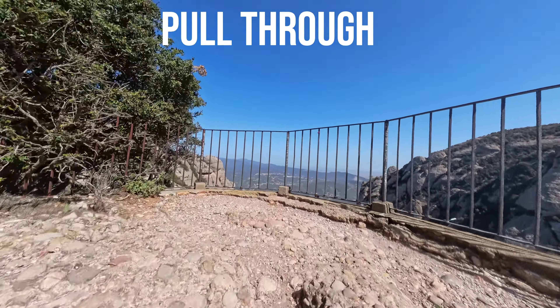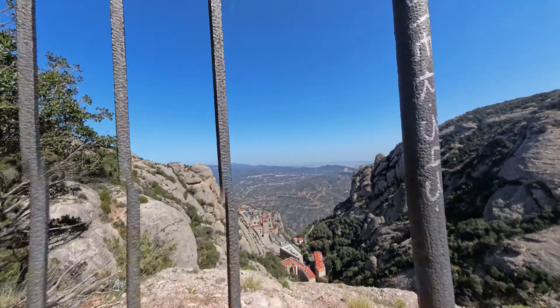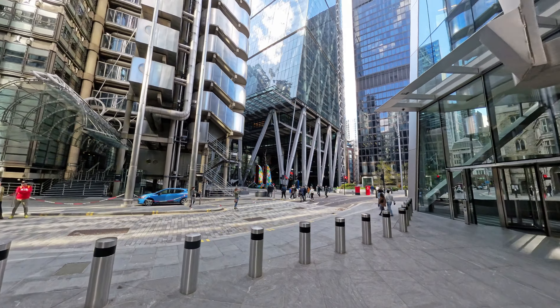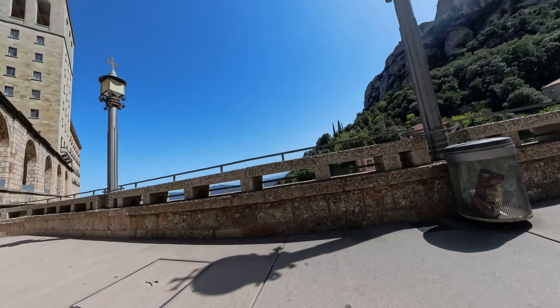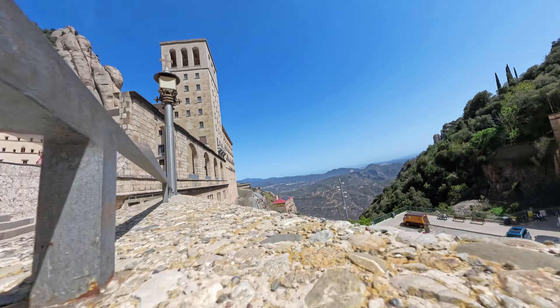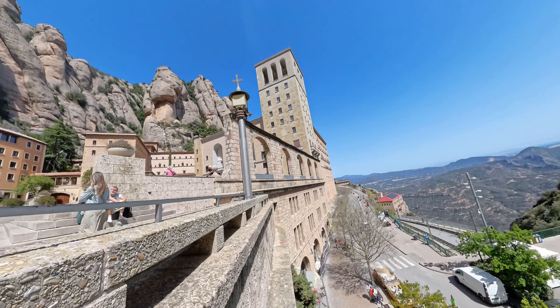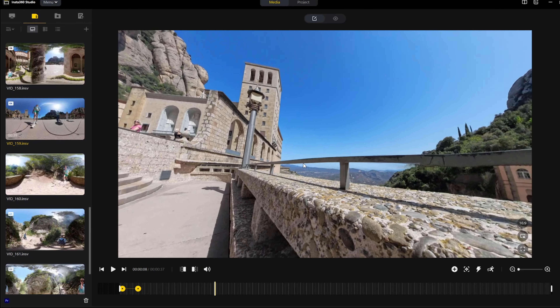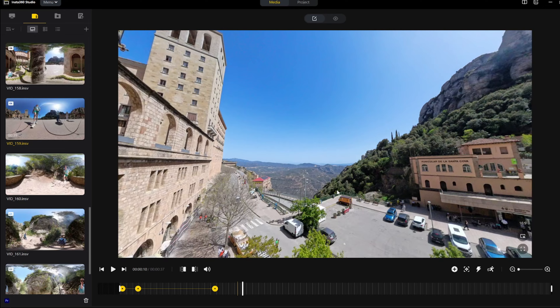Shot seven is the pull through. The Insta360 X4's slim size means it can fit in places that other cameras can't. You can create what looks like a nearly impossible shot by guiding your camera through gaps in buildings, railings, or fences. Use the keyframes in the editor to create a sweeping motion and time that with the camera gliding through these gaps.